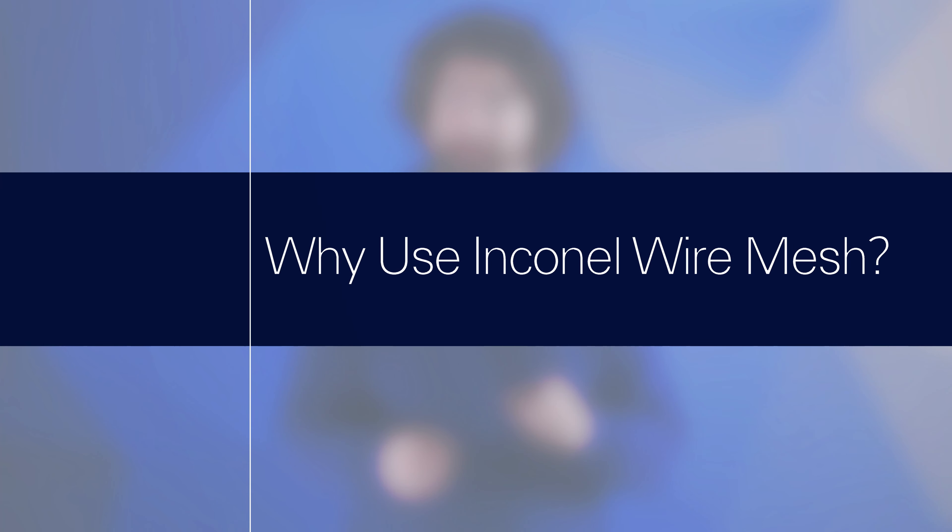My name's Andrew Kotlar and with W.S. Tyler's 150 years of experience, we know that choosing the right alloy means everything, especially if you want your mesh to last longer. Now stainless steel and Inconel have their own strengths, but does one actually win over the other?